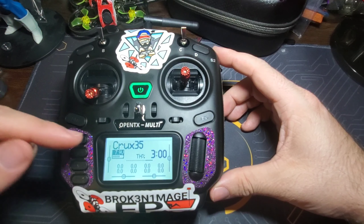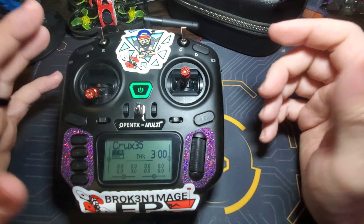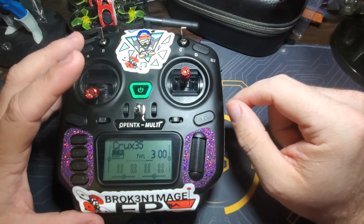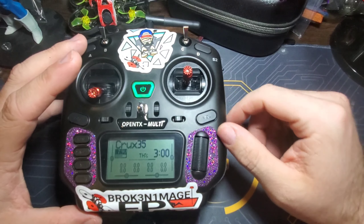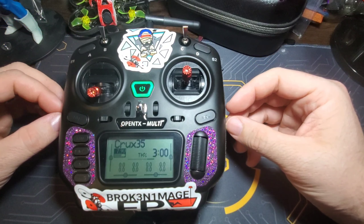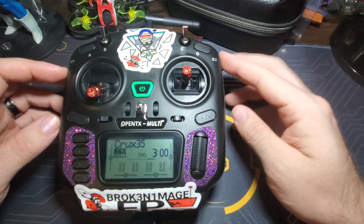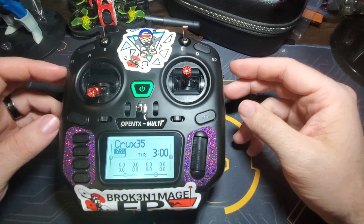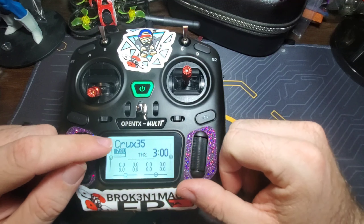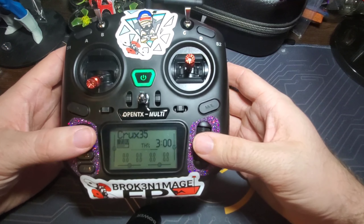You'll notice it says EdgeTX — I updated the firmware from OpenTX to EdgeTX. It's pretty much the same thing but EdgeTX is receiving more active updates since OpenTX kind of stopped. I think making the move to EdgeTX is a good call. Josh Bard World has a good playlist on how to do that on your radios — I'll leave a link in the description.